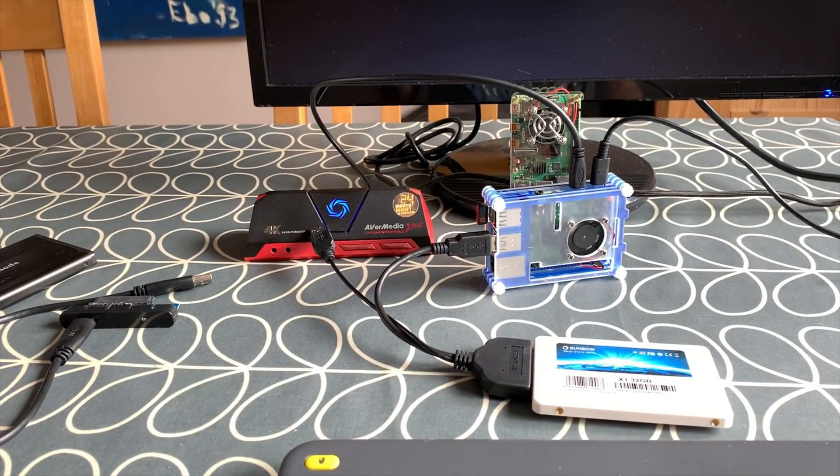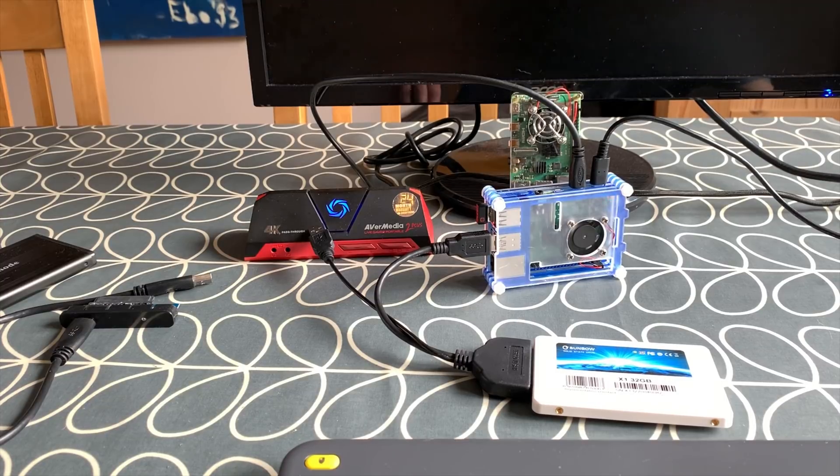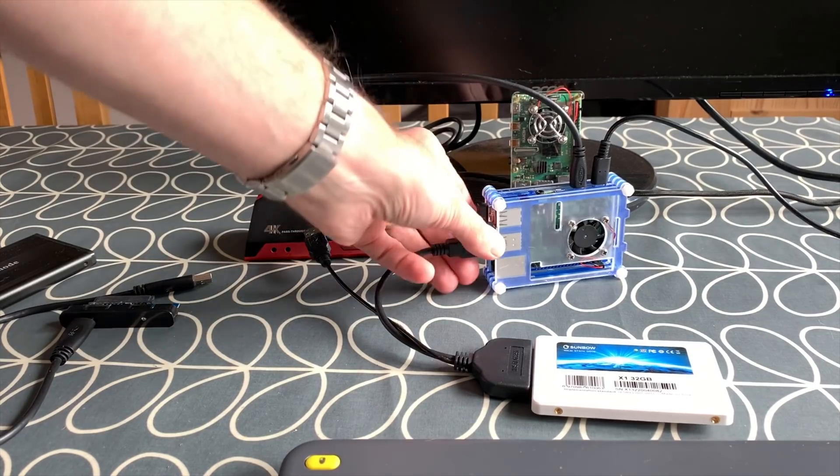Which is weird, because I can boot a very large build of RetroPi from a physical drive and it boots up absolutely fine. So I know it's not going to work because I just tried it, but I didn't have my microphone plugged in so I didn't get it recorded. So I'll unplug that and plug this into my Mac to add a little file.